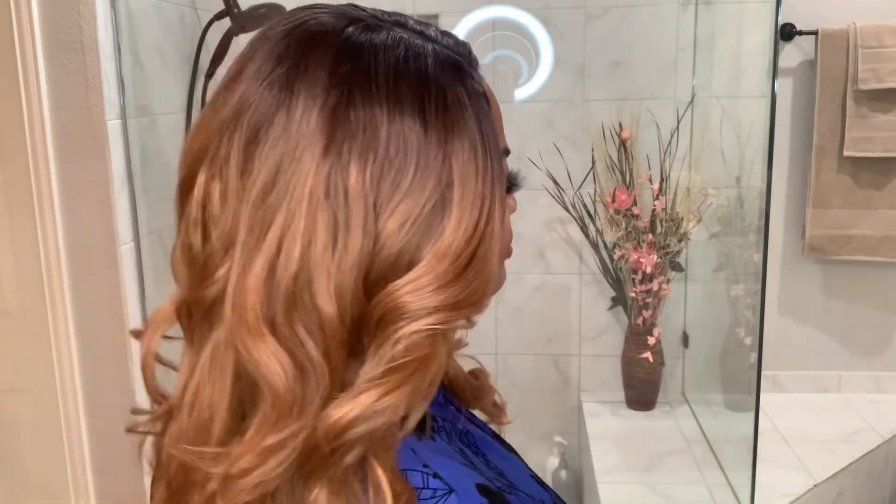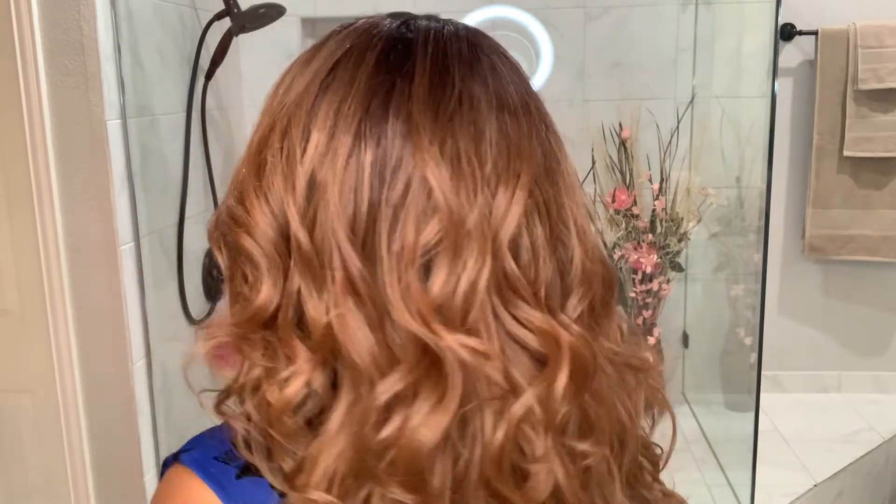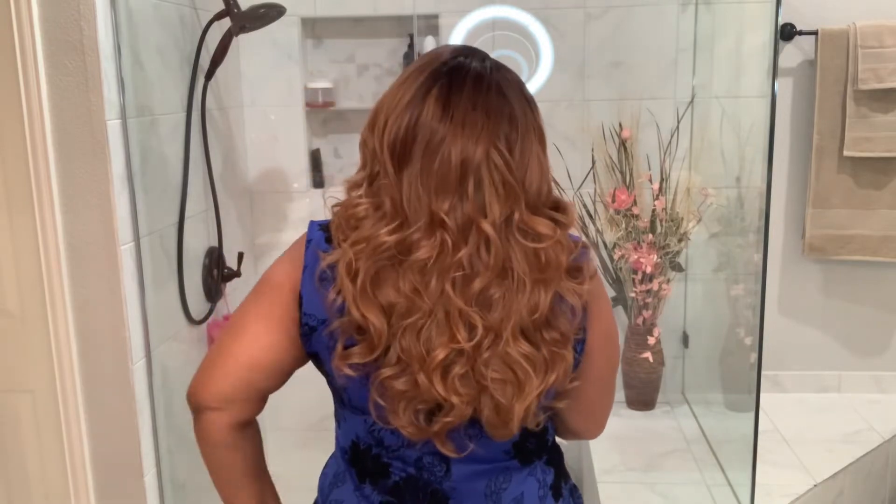I'm going to show her to you at all angles at this point. This is her from the front. This is her to my right. This is her to my left. And this is her to the back. I want to say Amour is about 20 inches long.